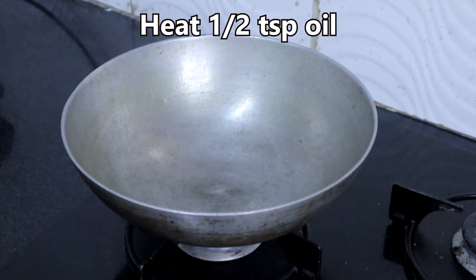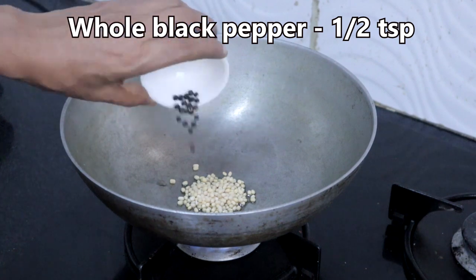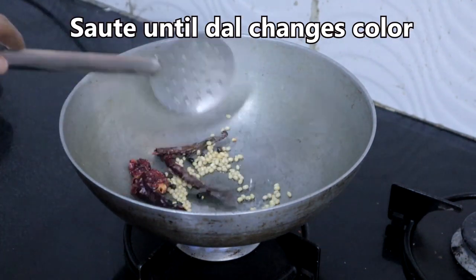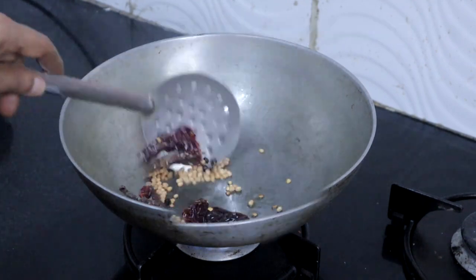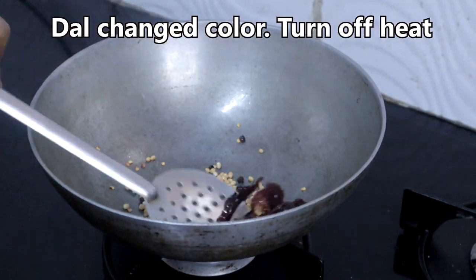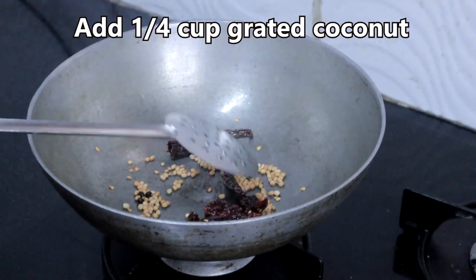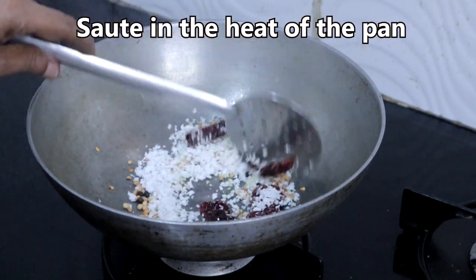In a kadai, heat half teaspoon oil. Add 1 teaspoon urad dal, half teaspoon whole black pepper, and 2 red chillies. Once the dal has changed colour, turn off the heat. Add quarter cup of grated coconut and saute in the heat of the pan for a minute.